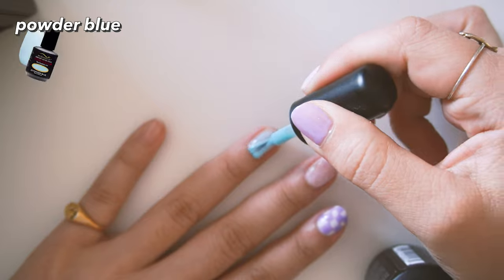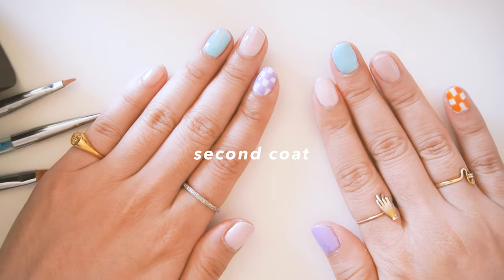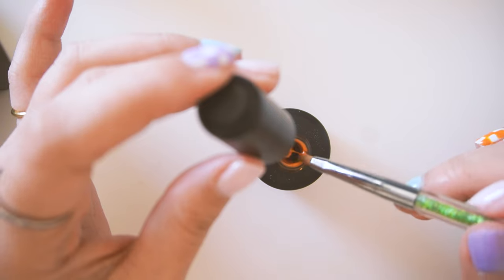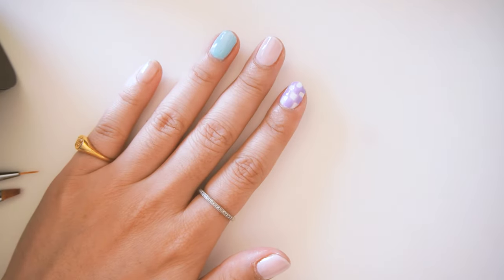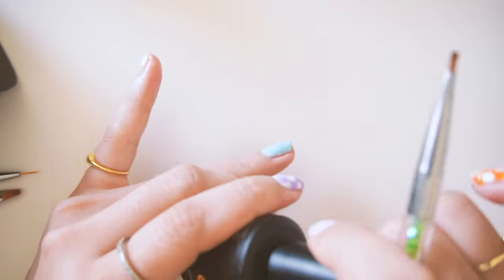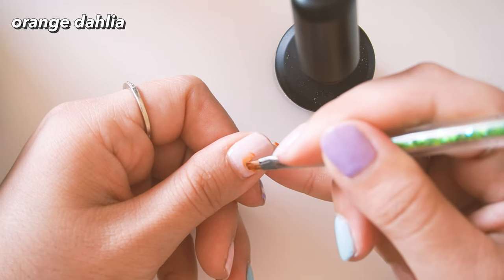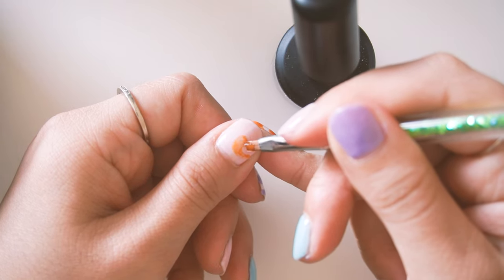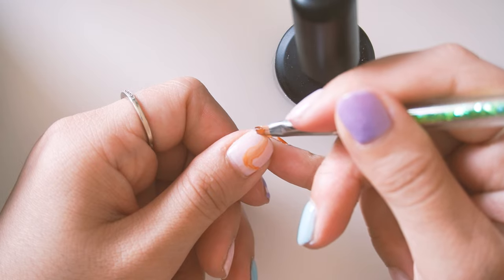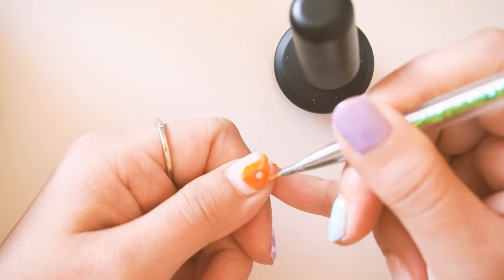Some people like to do nail art because the end result makes them happy, but I like it because both the end result and the process make me happy. I'll do the yin yang first. I like doing it with a square flat brush — whatever tool you like, just use it. The key I learned about yin yang is that you don't start and draw a line straight down the middle; you actually start somewhat halfway and then draw your swoop.